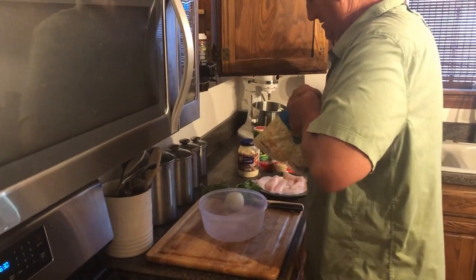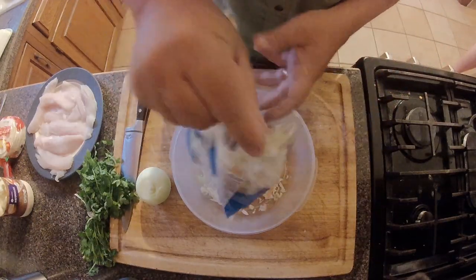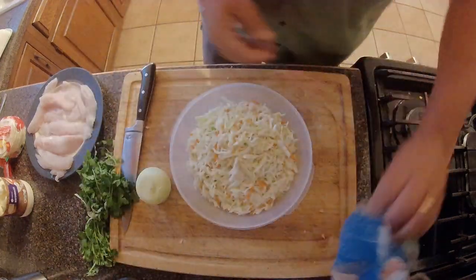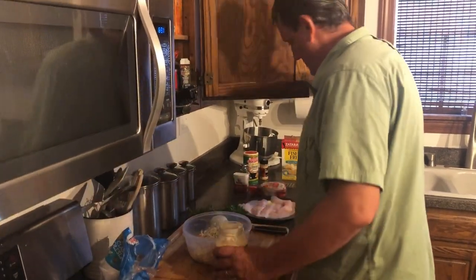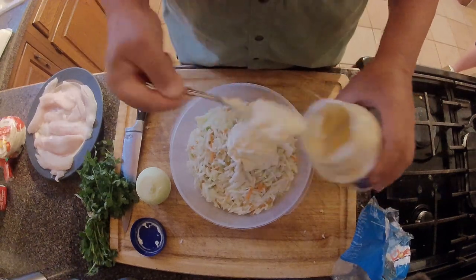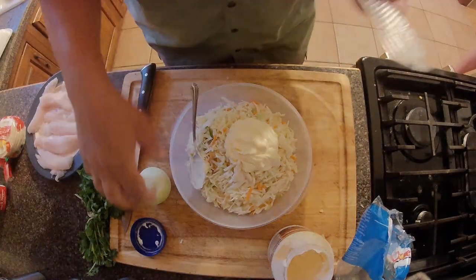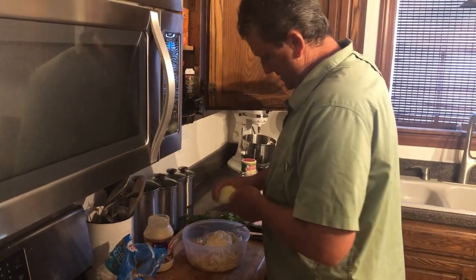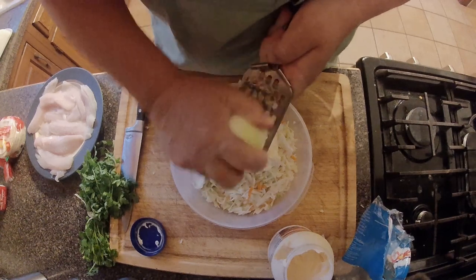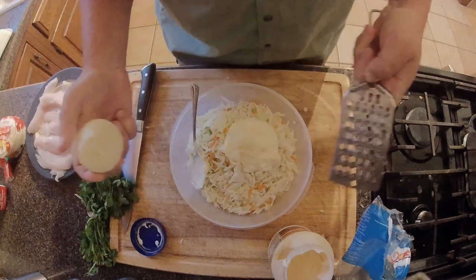Take your pre-done coleslaw, your pre-done cabbage, and pour it into a bowl. Get some mayo — I'm going to go with a couple of scoops. A lot of people don't like mayonnaise, I know, but it tastes good. Take an onion and grate it into the coleslaw — about that much.